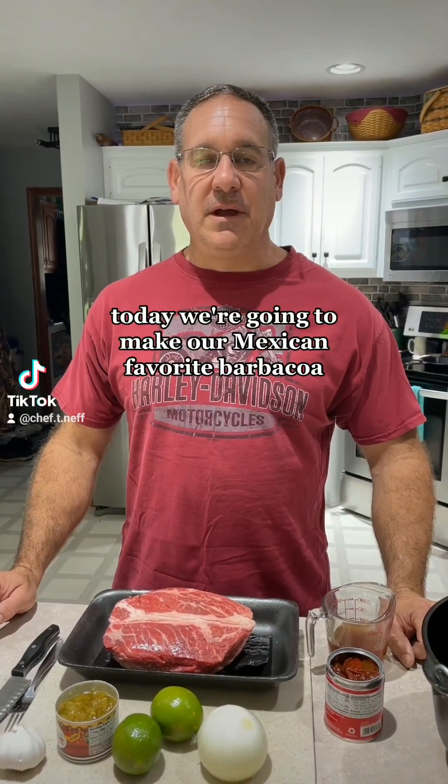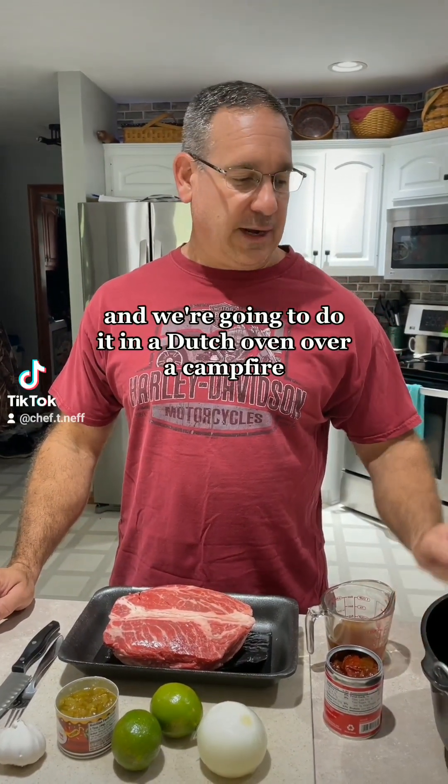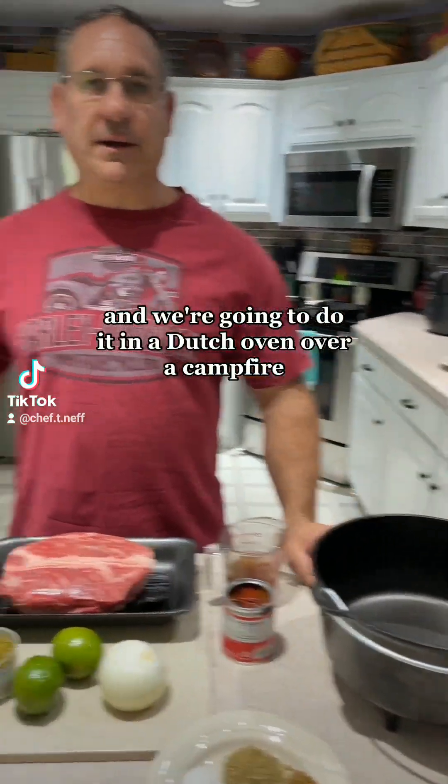Hi, welcome to Cooking with Cast Iron with Chef T. Neff. Today we're going to make our Mexican favorite, barbacoa, and we're going to do it in a Dutch oven over a campfire.